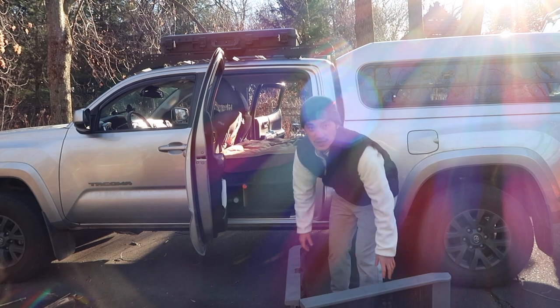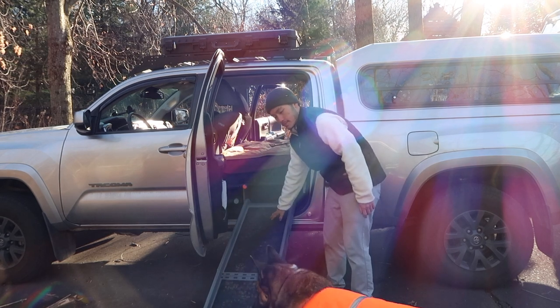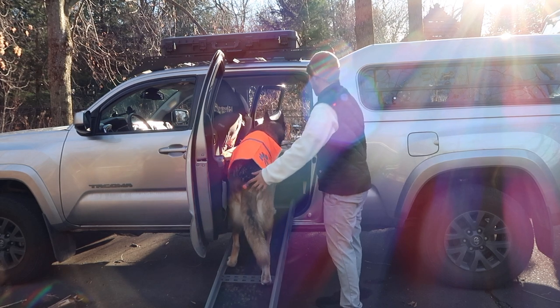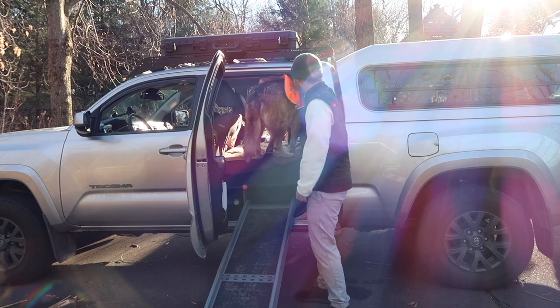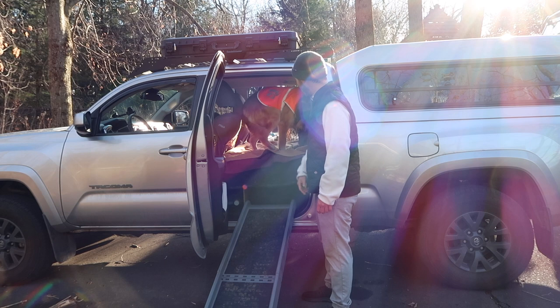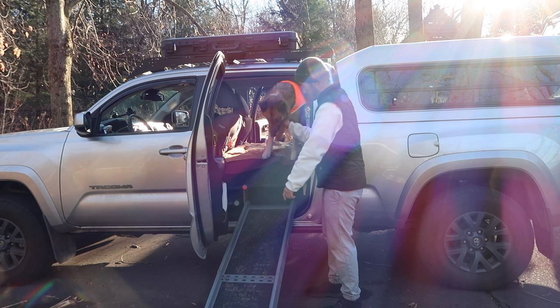Another reason why I took out the seats back here is to have bigger storage — I wouldn't have been able to fit the fridge or the ramp if I still had the seats. The ramp just folds out like this. I also use the ramp for her to get in and out of the truck bed because it is a lot taller — just to protect her hips and joints because she is an older dog and a shepherd. I just want her to live as long and as healthy as she can.